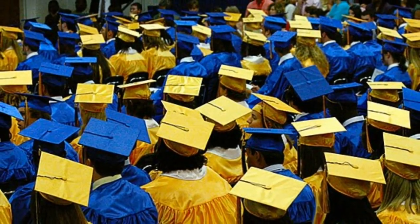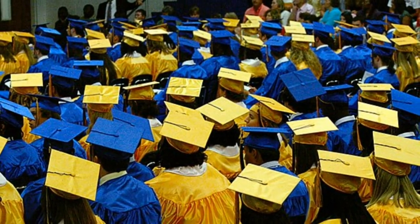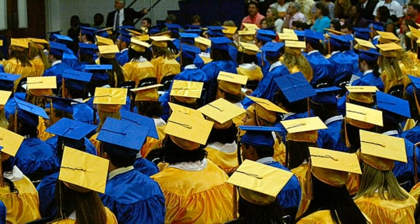For more than a hundred years, the mortarboard cap has become a widely used symbol of academia and learning across the globe.